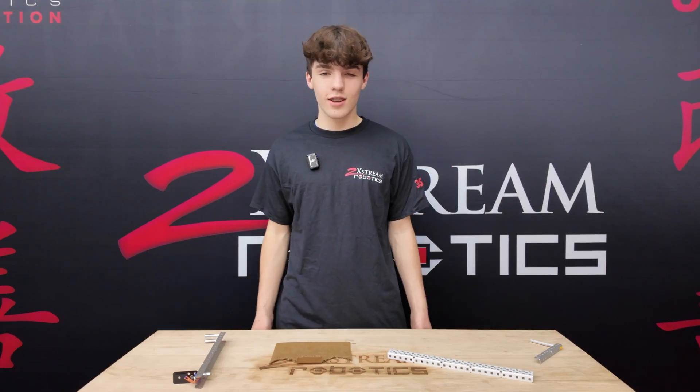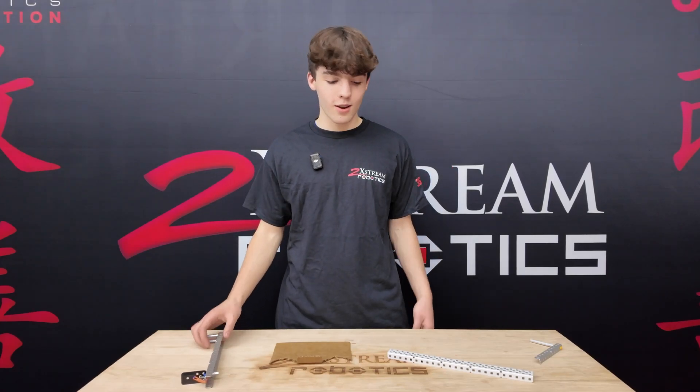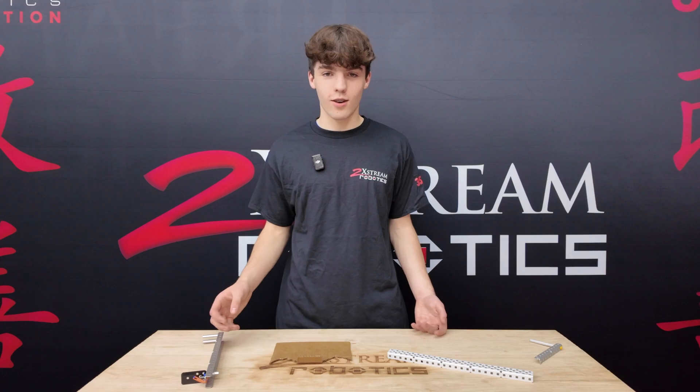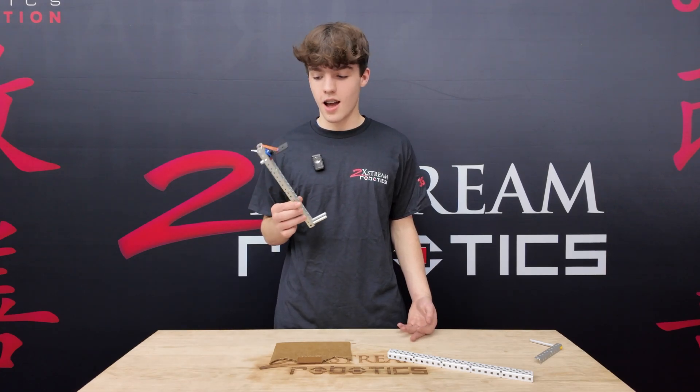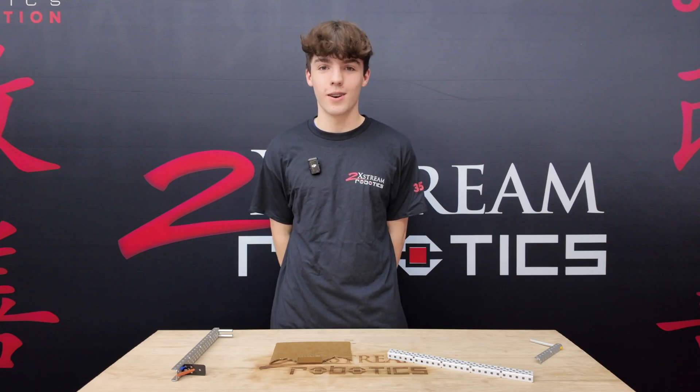Welcome back to 2 Extreme Robotics. In this video, we're going to look at de-scoring. We have four main ideas to go over today, three of which we saw at mall, and another one our teammate made just for us to show off in this video.